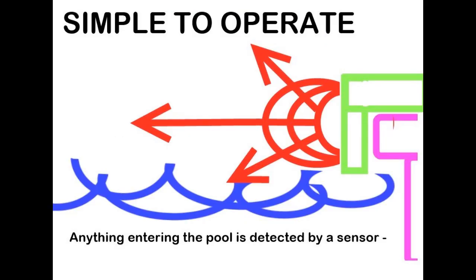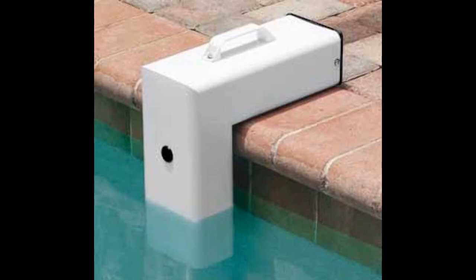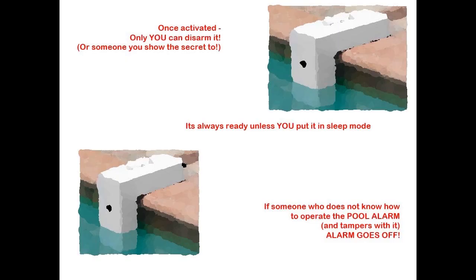Any entry into the pool will be detected by the Pool Alarm's electronic sensor, triggering a loud pulsating alarm at the unit and inside your house from the remote receiver. The Pool Protector installation is very easy — it sits on the pool deck as shown in the picture. After you install the Pool Protector, it can't be deactivated.